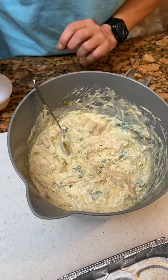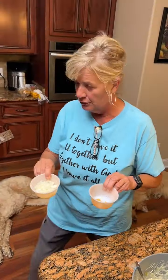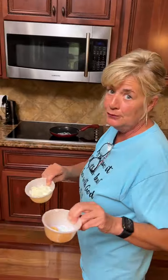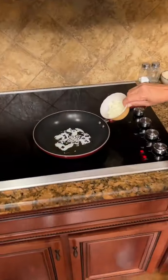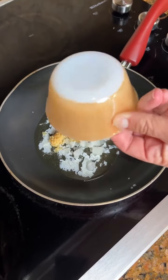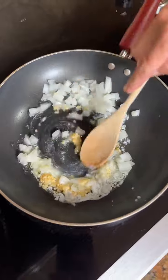Now we're going to take two teaspoons of garlic and a small onion, and saute them in a tablespoon of butter. I did get my butter already melted. We're gonna put our onions in there and our garlic, saute those together, and then put them in our chicken mixture.